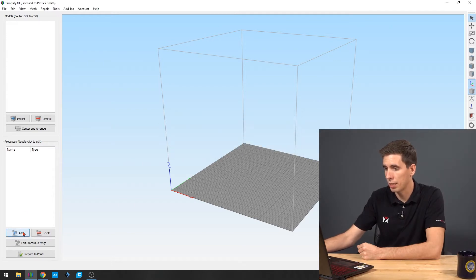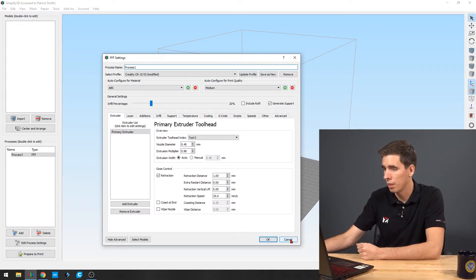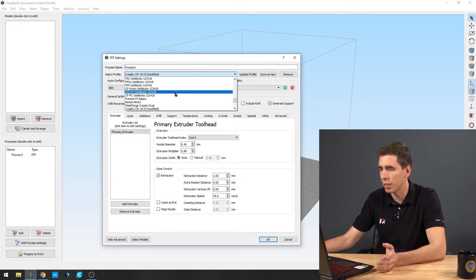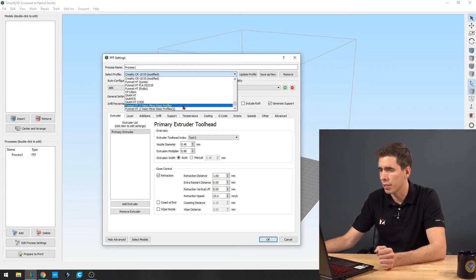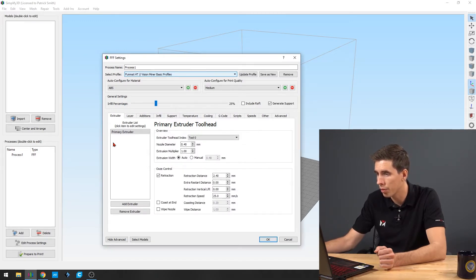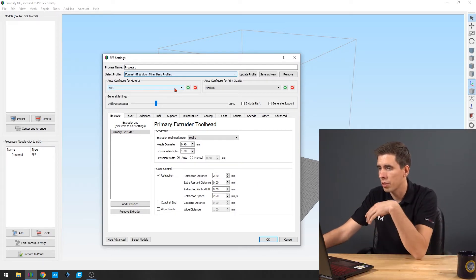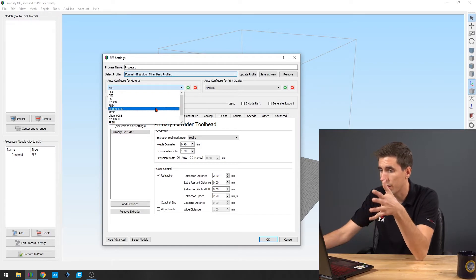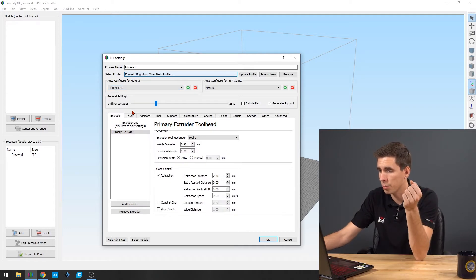Now here I'm going to add a new process because there's nothing there, and that'll open up the process settings. On this main screen, you're going to scroll down to the new basic Vision Miner profiles. In here it'll automatically change, and you've now got a drop-down with several different materials and their starting basic temperatures, speeds, etc. for the Funmat HD. So I'll go ahead and just select Ultim 1010.